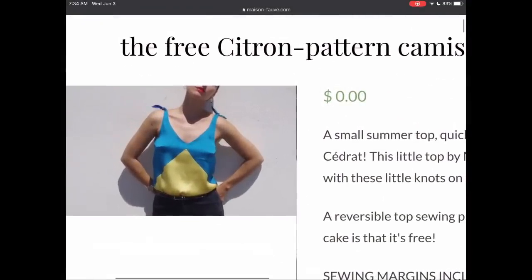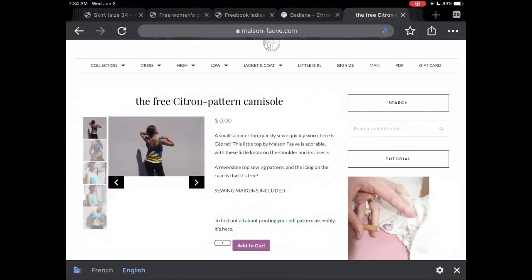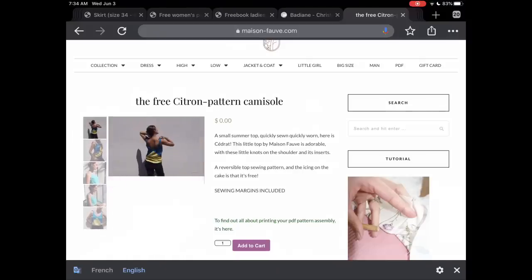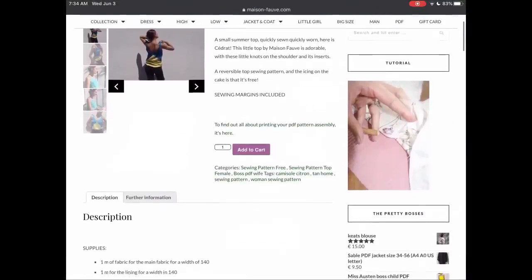Maison Fauve is a favorite French brand of mine, and this little Citon pattern is super cute. I love the color-blocking option, the tie shoulders, and the V-neck — it's very chic. I think you could make this in a fancy silk fabric or even in a cotton and it would be just as cute.